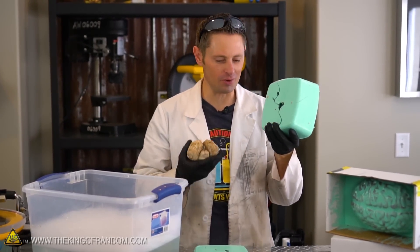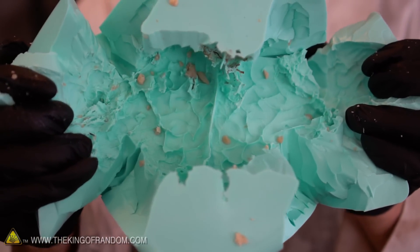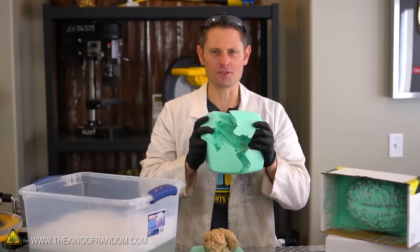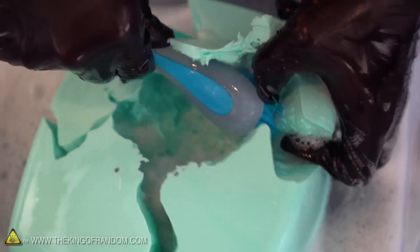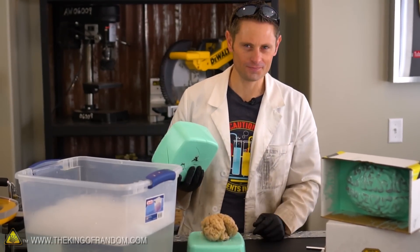So there we did it, guys. We successfully got our brain out and we got a cool rubber silicone mold. The only problem is if you look on the inside, it's got all these disgusting gooey bits of brain and blood vessels stuck to the inside, and it also smells bad. So I got a big bucket of dish soap and bleach — we're going to scrub these things and let them soak for about an hour or two.